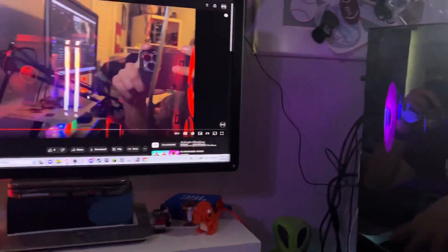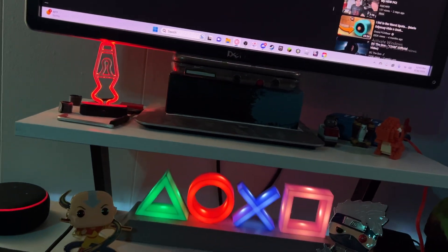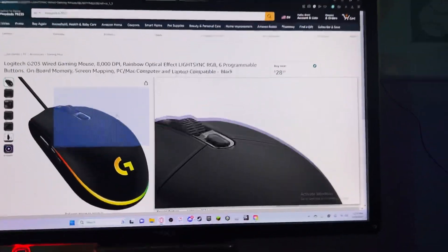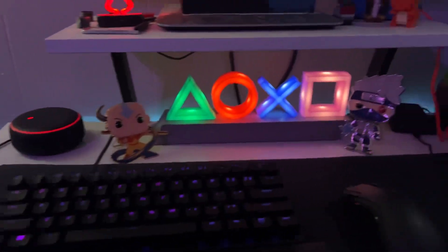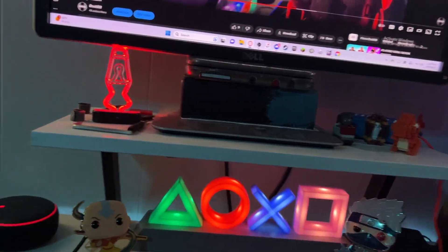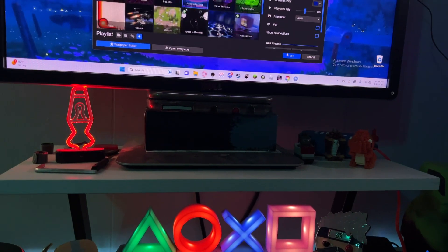I've got a new keyboard, and I do have a new mouse compared to the last video. Pretty much everything is new except the mouse pad — that's the only thing that's staying the same on my desk.